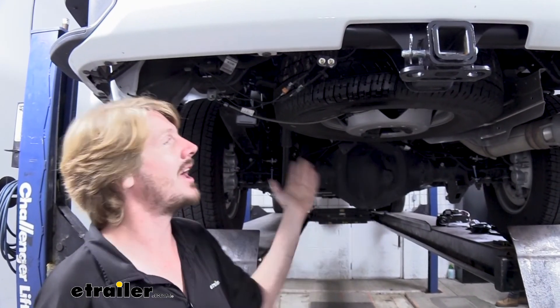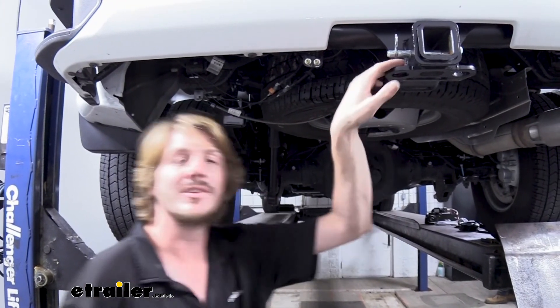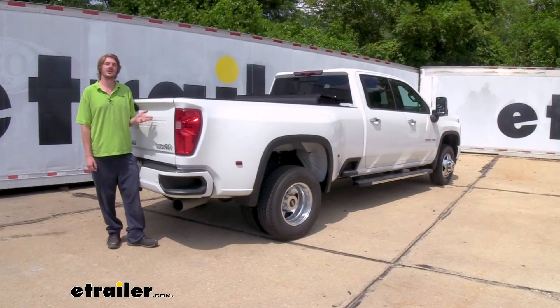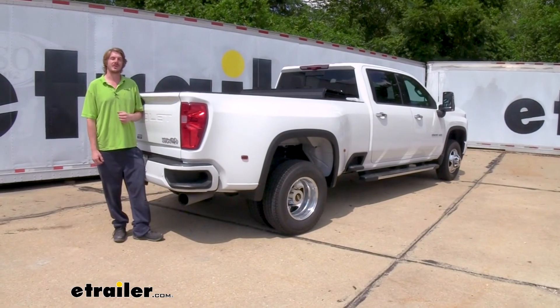All right, now that we've tested everything out, we have no leaks. At this point, we're ready to put our vehicle back into service, load it up, and hit the road. And that completes our installation of Airlift's Loadlifter 5000 airbags on our 2021 Chevrolet Silverado 3500.